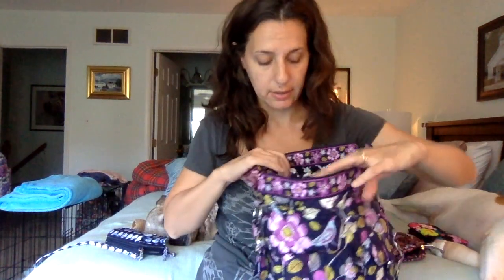My two main concerns with this bag are: no totally secure top zipper closure, and very small inner slip pockets. I use them, but I have smaller stuff. That might be a problem for some people.